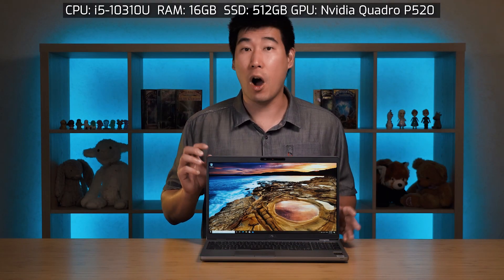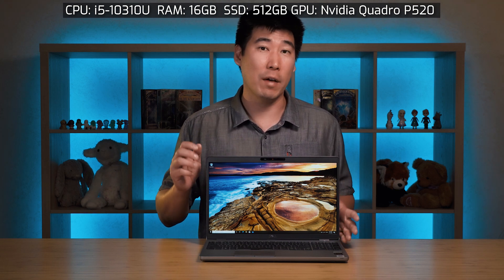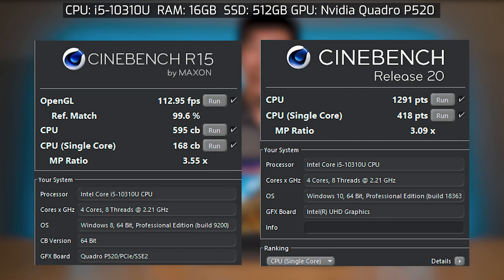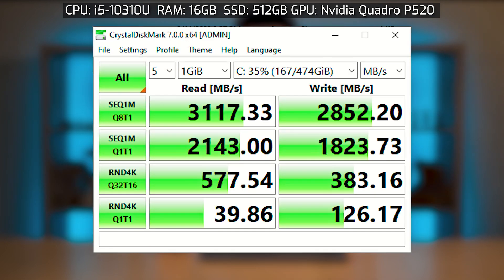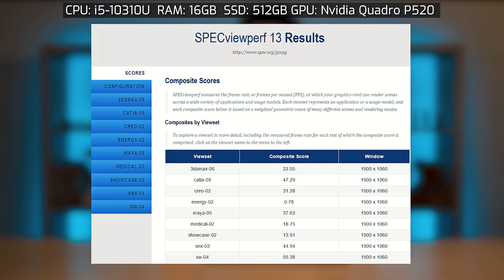I performed benchmarks on this unit configured with an i5-10310U, 16 GB of RAM, and a 512 GB M.2 SSD. Here are the scores for PassMark, Cinebench R15 and R20, PCMark 10, 3DMark, CrystalDiskMark, Geekbench, and SPECviewperf.